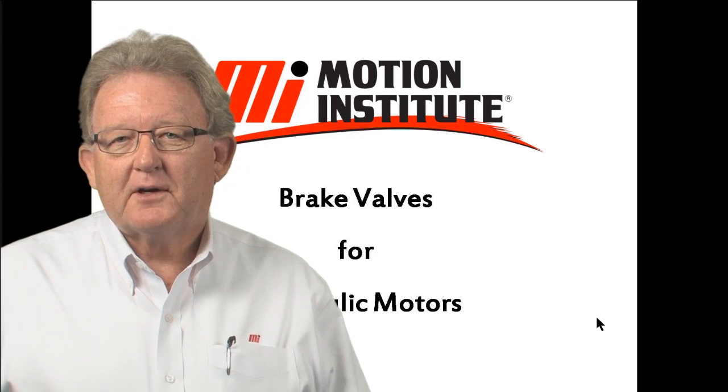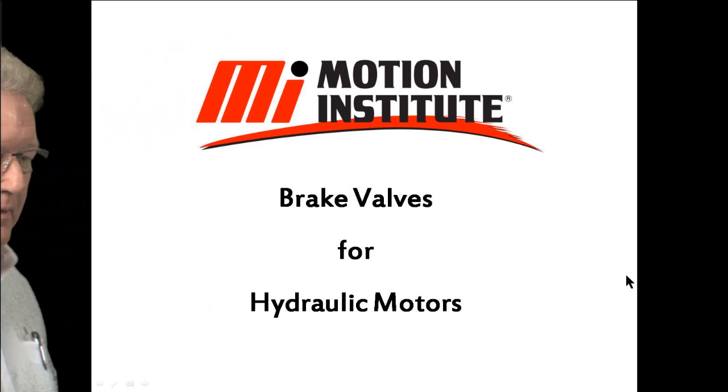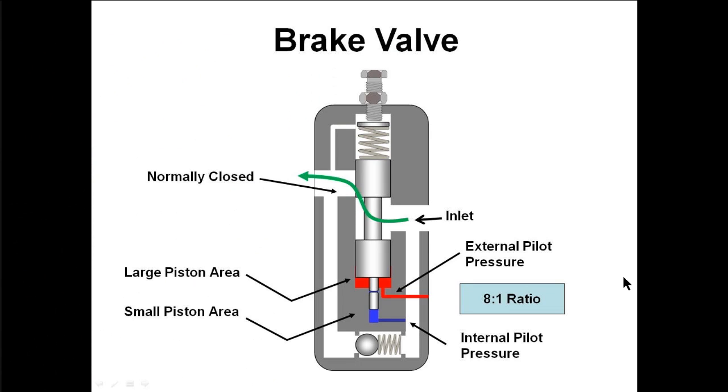So, you're interested in braking the speed of hydraulic motors. Let's talk about brake valves today. The brake valve is a pressure control valve that would be mounted in the circuit on the A or B lines going to the motor. Let's take a look at the brake valve and see the different parts of it. It's a normally closed valve in that the spring, which is adjustable, would push the spool down to the closed position. The inlet port would be over here and, following this green arrow, that points to the outlet port. In this position there would not be any flow through the valve because the spring would be holding the valve in its normally closed position.